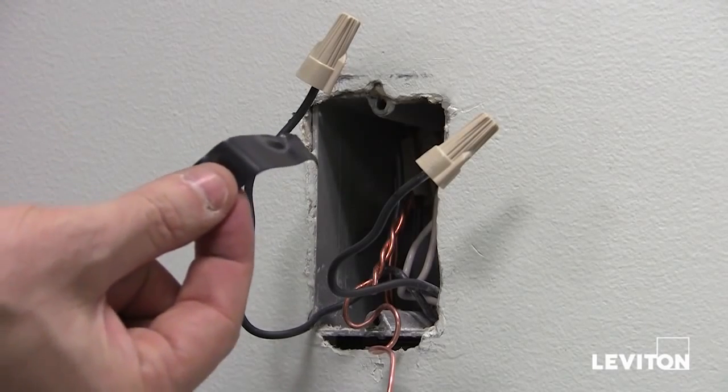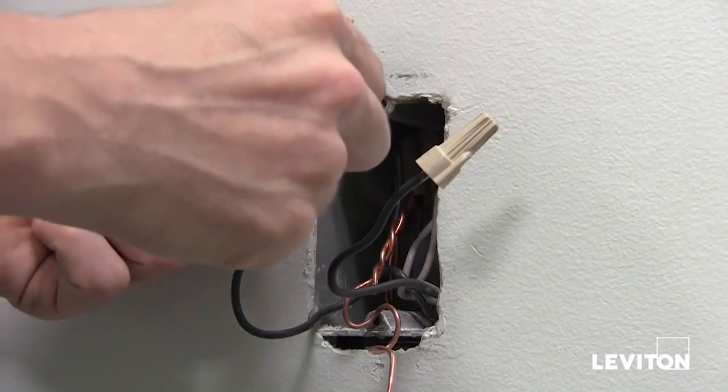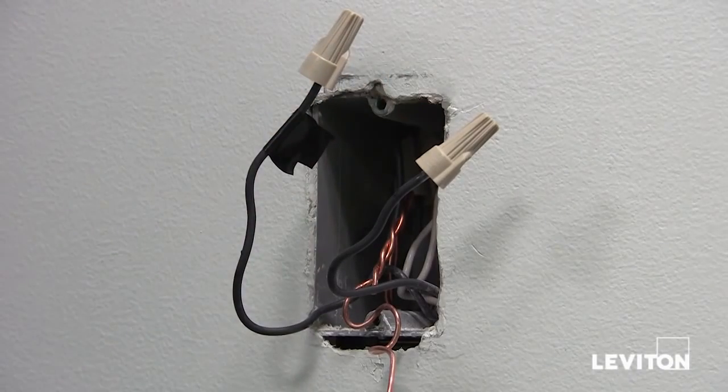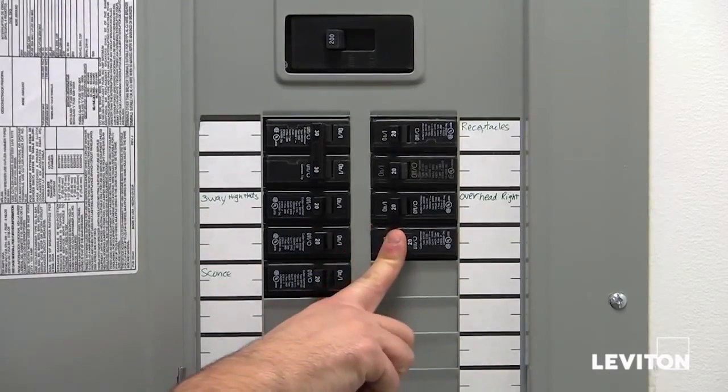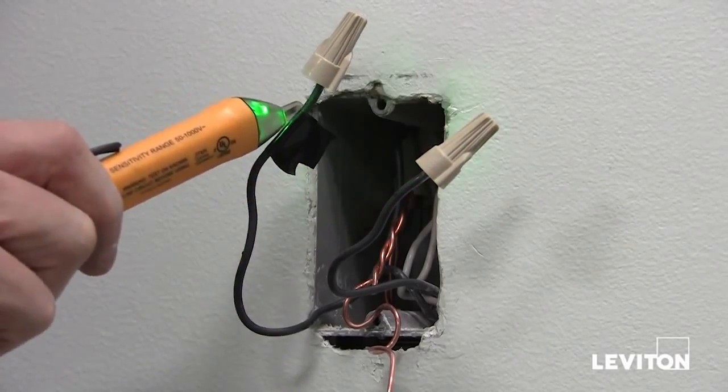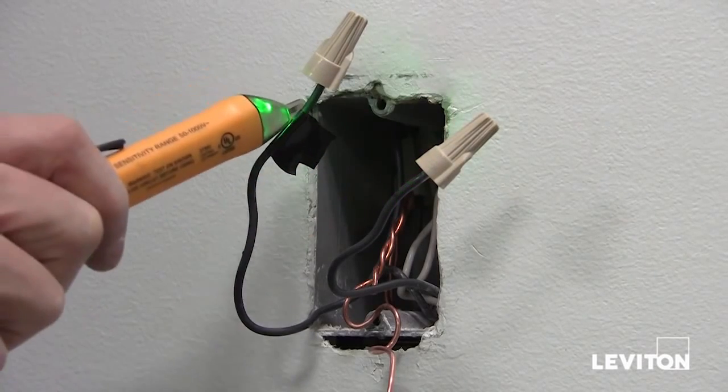Once you know which one is the hot wire as indicated by your tester, take a piece of electrical tape and wrap it around the hot wire so you know which one it is. Next, go back to the panel and shut the breaker off. Now that you've shut the power off, you should retest the wires to make sure that they're dead.